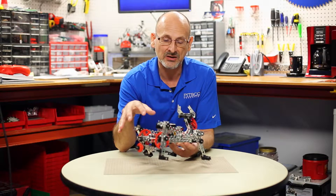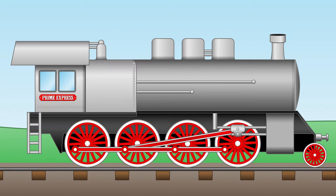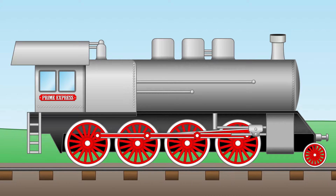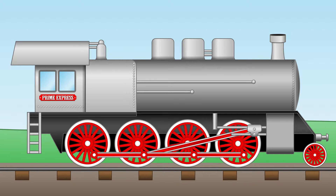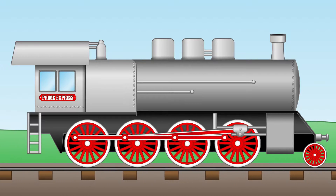One of the cool things about this is that we're using kind of an old concept. Everybody probably remembers the Pitman drive that was used a long time ago on steam engines and locomotives. You remember the big piston that would move back and forth because of steam power, and it would change that linear motion into rotational motion and drive the locomotive or train down the track.